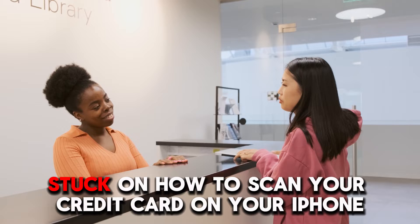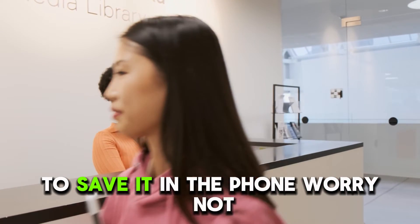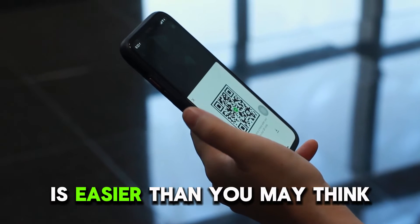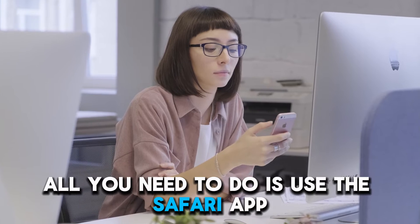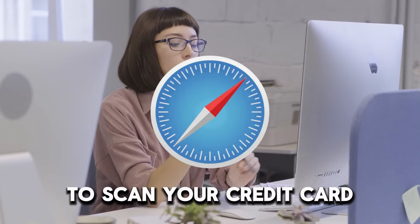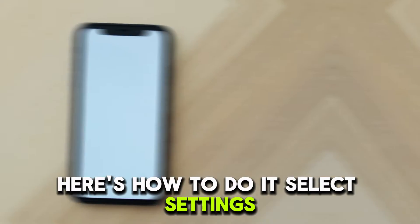Stuck on how to scan your credit card on your iPhone to save it in the phone? Worry not — scanning your credit card on your iPhone is easier than you may think. All you need to do is use the Safari app to scan your credit card and save your credit card information. Here's how to do it.